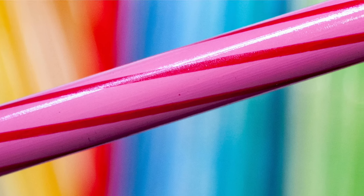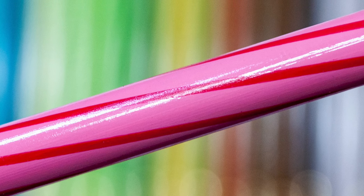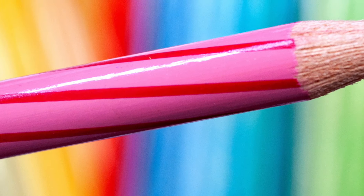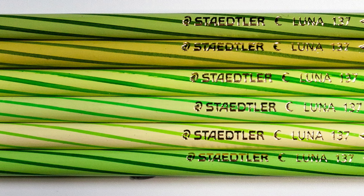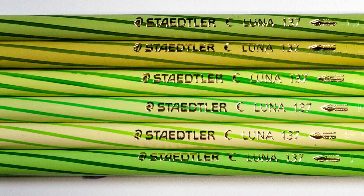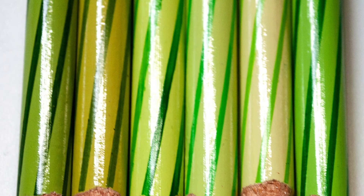It was the way the barrels are that kind of attracted me to them. As you can see here, they're a little bit like a stick of rock, or as some other people have said, like kids' candles. It's really difficult to work out whether it's the light part or the dark part of the pattern that is the pigment identifier of the core. I think it's supposed to be the dark part, but if you take a look at the greens, the barrels are all fairly identical — very slight differences — but if you look at the cores, there's a significant difference.